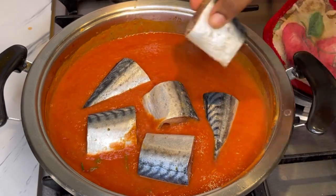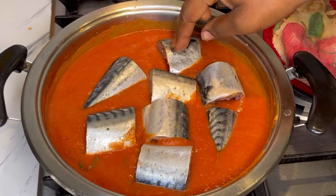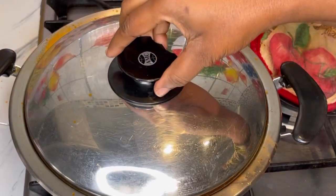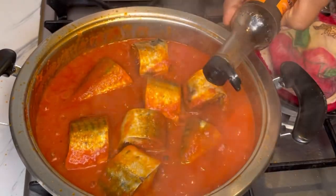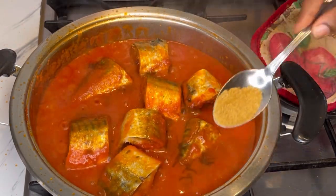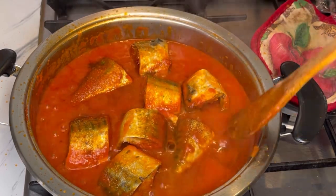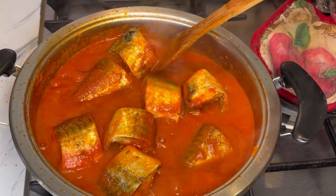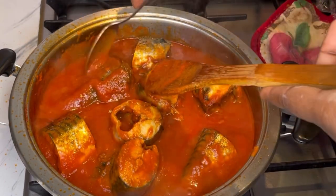When making this, make sure you do it in a large batch because this is so so delicious — you can even keep some for later. I close it and bring it to a boil for about 15 minutes. After 15 minutes, I added in Worcestershire sauce and brown sugar. I also added in a little bit of water, closed it, and let this cook slowly on the gas for about 30 to 40 minutes in total.